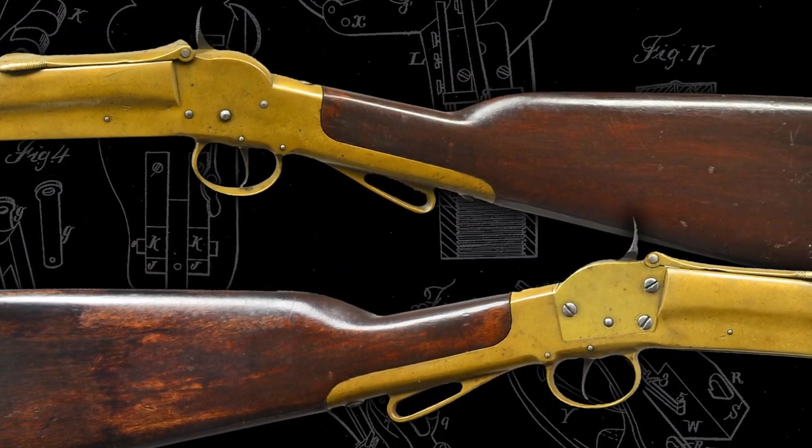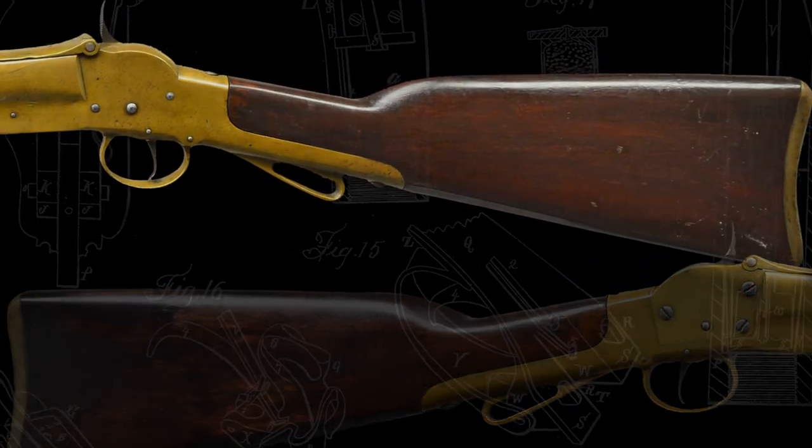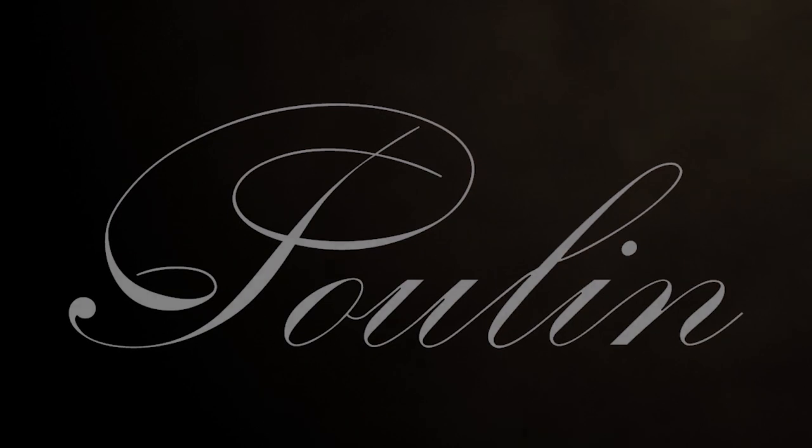If you liked this video and want to learn more about Civil War artifacts, then visit our website at PulinAuctions.com. And as always, don't forget to like and subscribe, stay safe, and send it downrange. Thank you so much for watching.